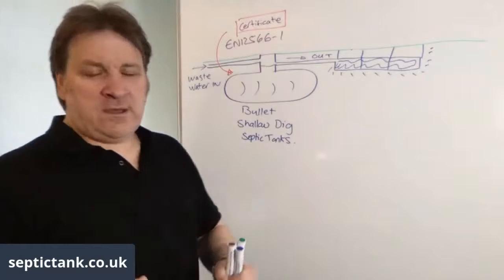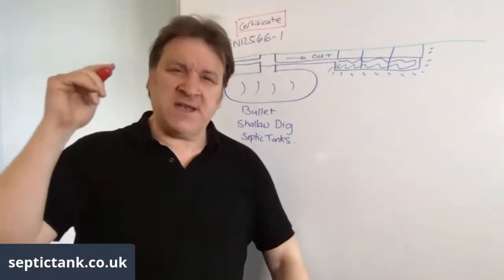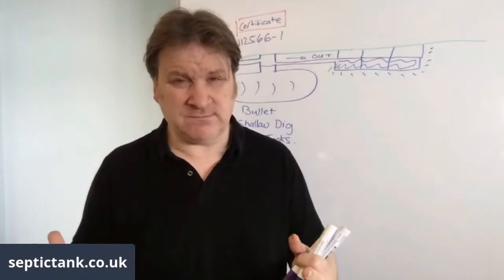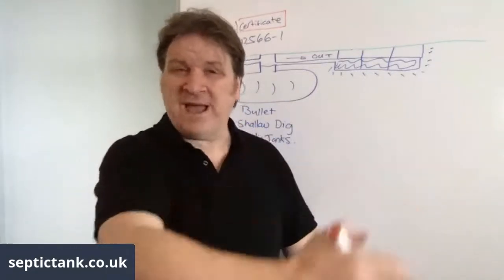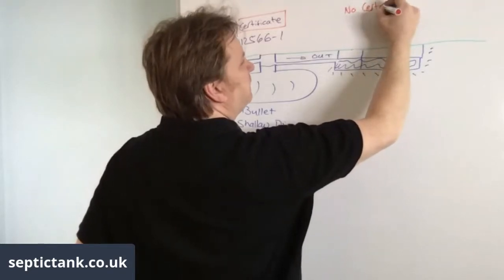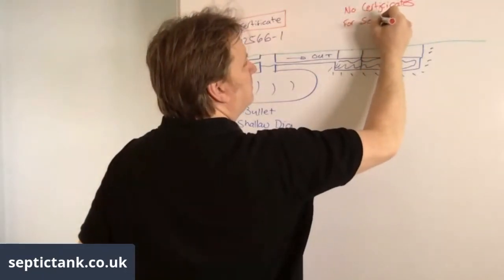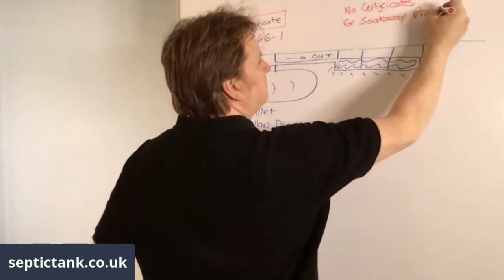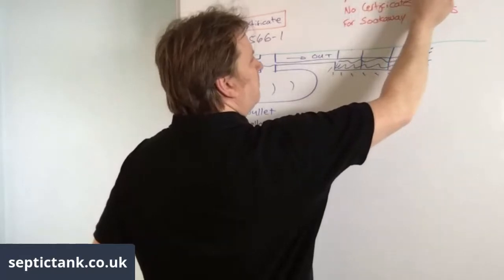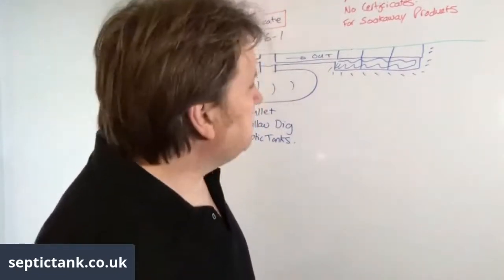People think that soak away products also have a certification - they don't. There has never been a certification for any soak away products in the UK, and there are no plans to introduce one. There are no certificates and no BS standard for soak away products.